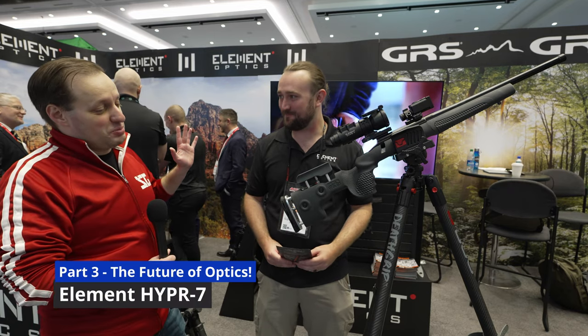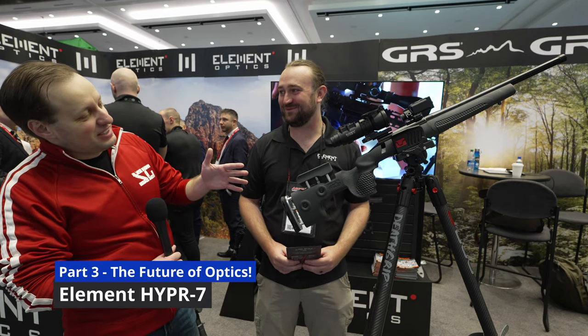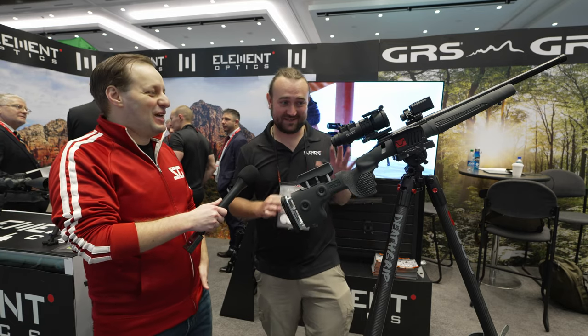Thank you for showing us the other scopes, but one thing I learned is with Element there's always more. Walking by this I'm like, what the heck is that? So what the heck is that? This has been a difficult secret to keep because it's super exciting and interesting.